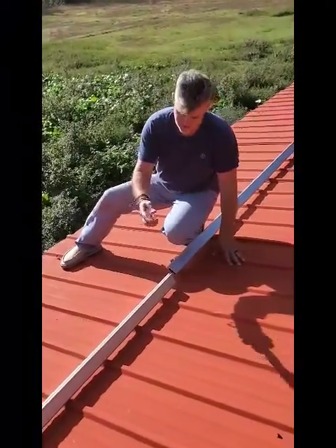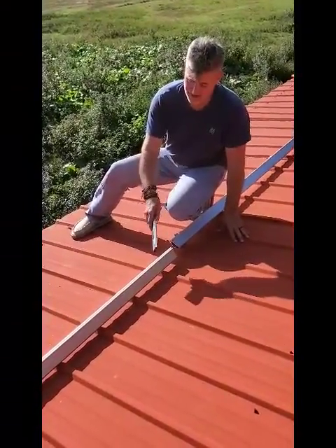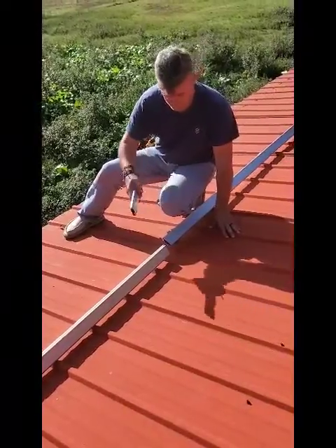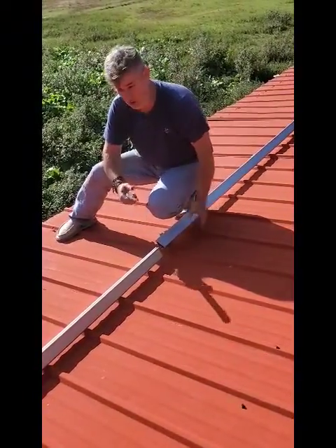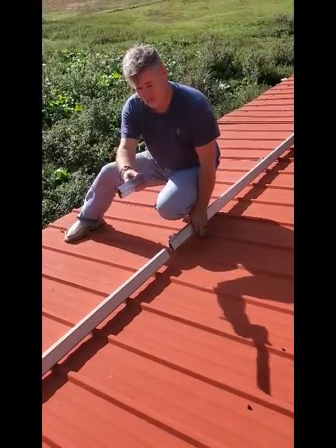This is a connector to connect one piece to the next. This is the Iron Ridge XR100 — they make an XR10 and an XR1000. The 100 will do fine for our weight capacity, and this slips perfectly inside.